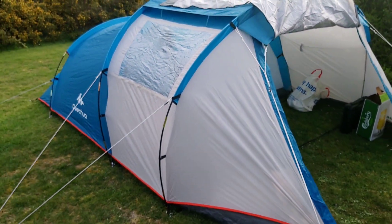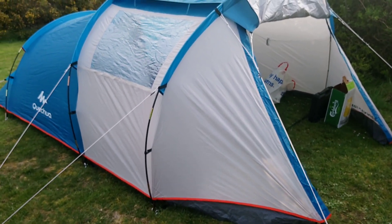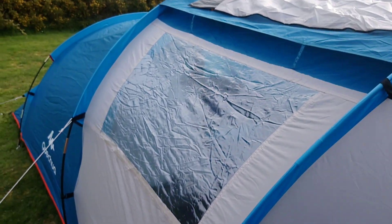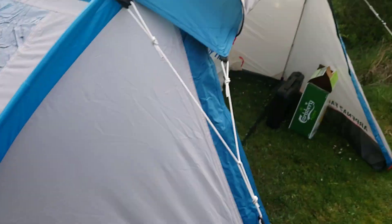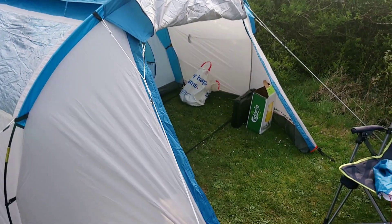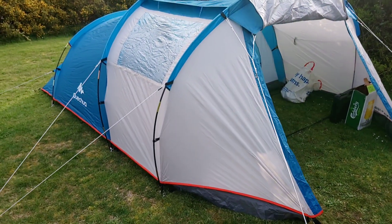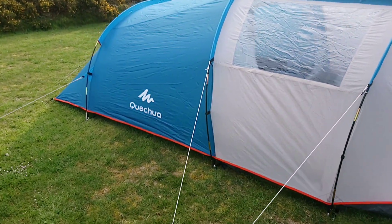Just a quick overview — it was quite windy and it's quite sturdy. We staked it up pretty well and it's holding up. I think it's another quality product by Quechua.